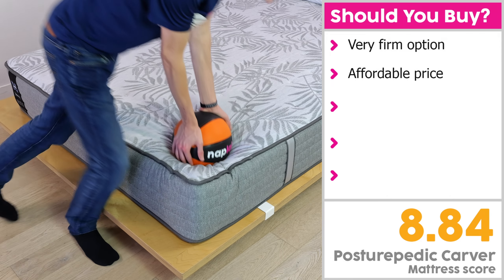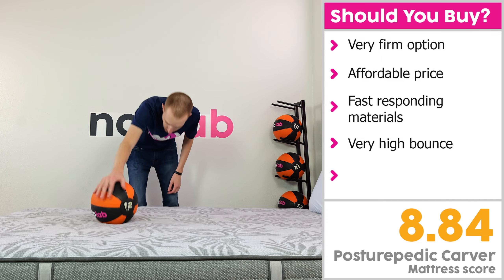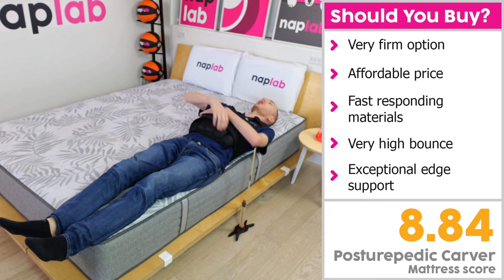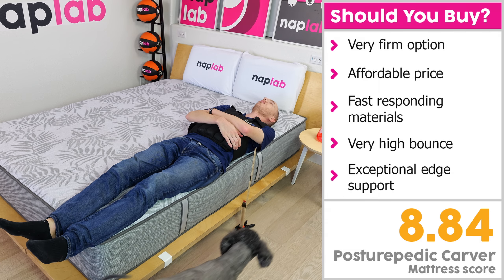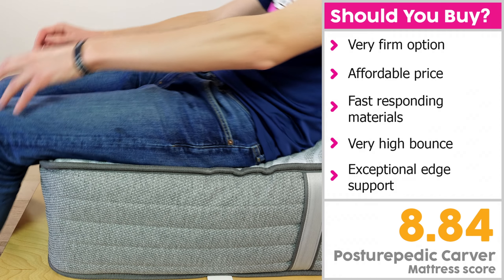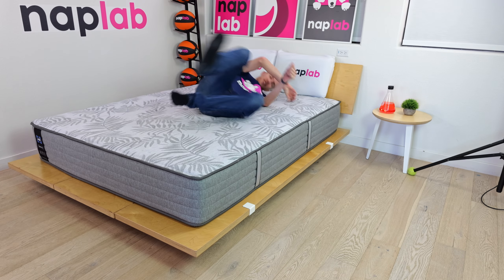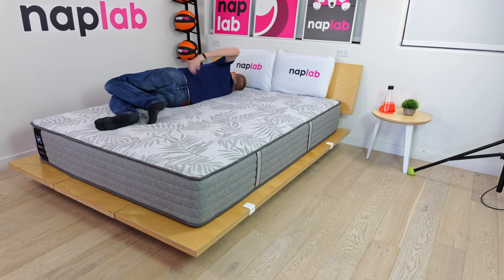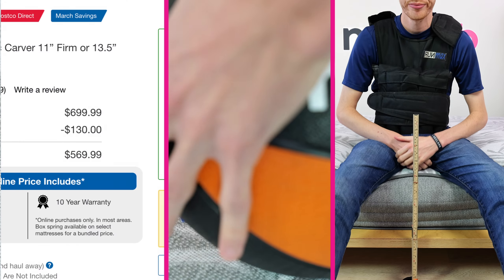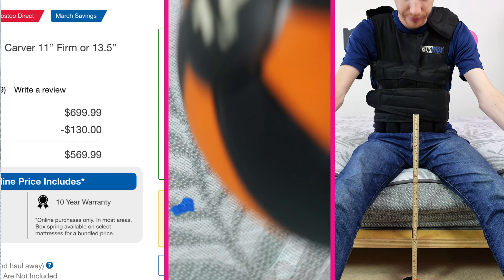From a performance perspective, the Carver has fast-responding materials and a very high bounce — together meaning the mattress has fantastic ease of movement. Finally, it provides exceptional support for both sitting and lying at the absolute edge of the mattress, great for those who like to use the bed's edge for getting ready in the morning or for amorous activities. All that said, this remains a hard mattress for us to recommend. Ultimately, the poor pressure relief performance is just too severe for this mattress to be comfortable. While the price, response time, and edge support are great, there are a number of other similarly priced mattresses that have significantly better performance.